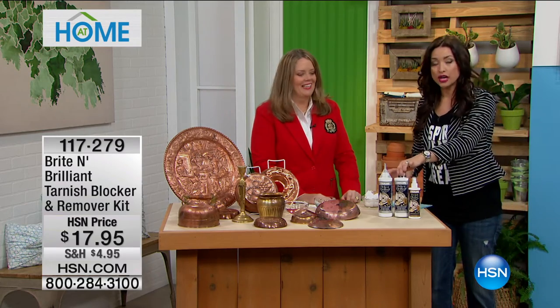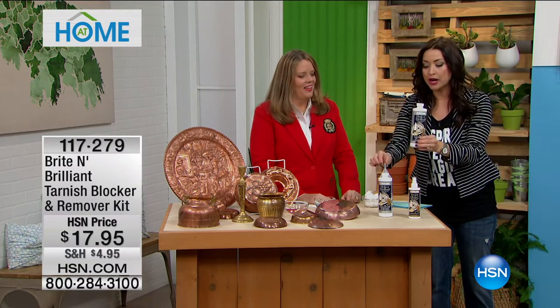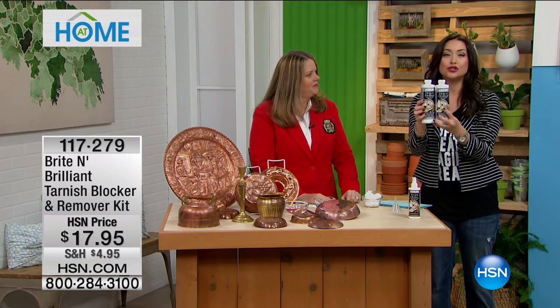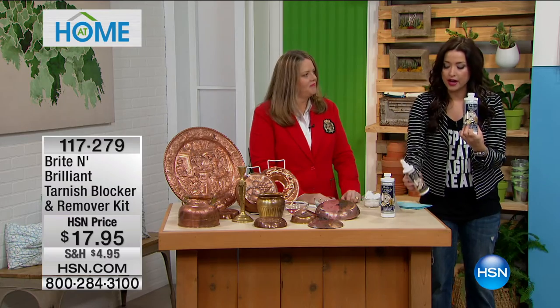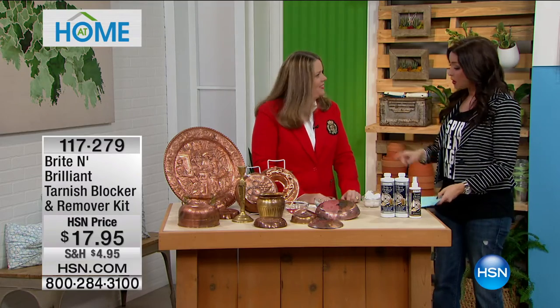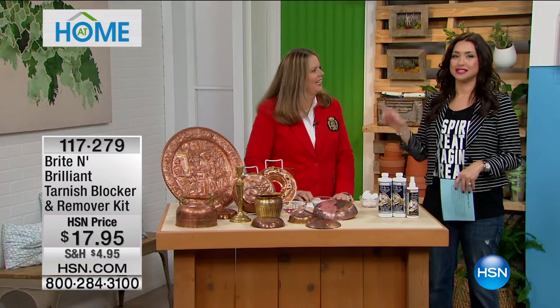Look at how much you get — you're not just getting one bottle. This is 16 ounces. Whatever you don't use, you take the funnel and pour it back into the bottle. You're not getting just one of those — you get two. So if you want to split this with someone else, you'll have more than enough. And you've got that tarnish blocker as well, keeping you from cleaning all your stuff for up to a year. It took since October to get this back.